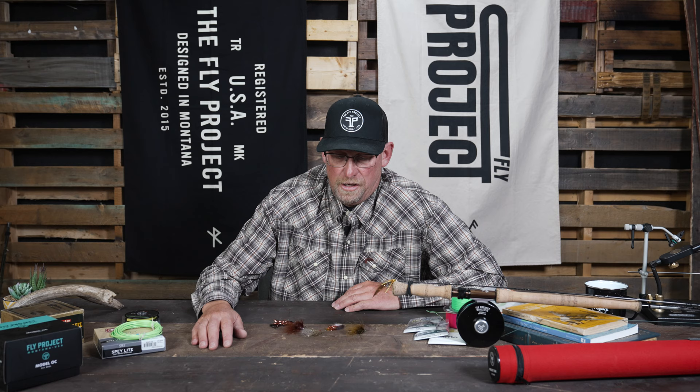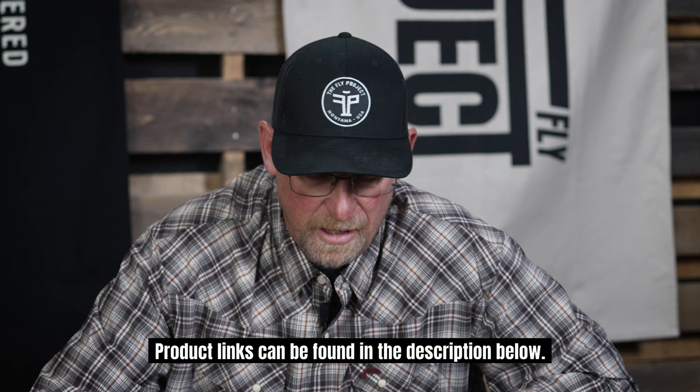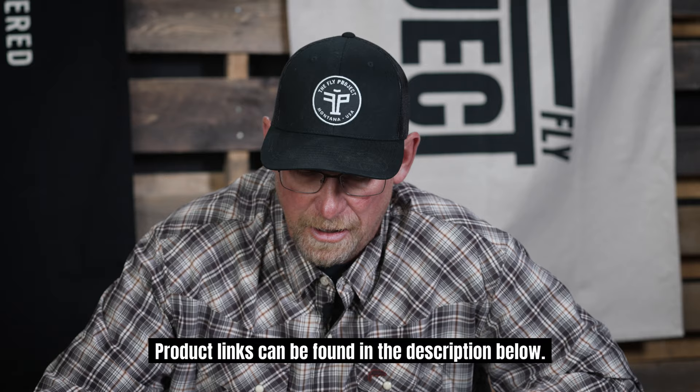So these are my top five trout spey flies for this week, and going on into the fall and the winter — you can find all these flies at flyproject.us.